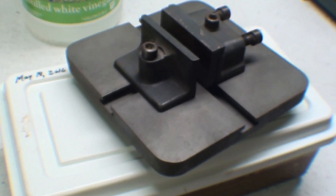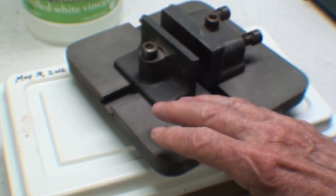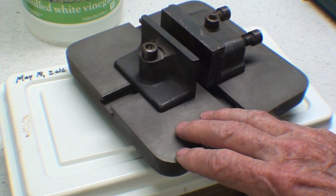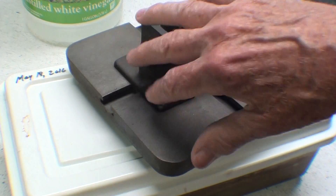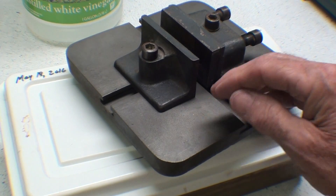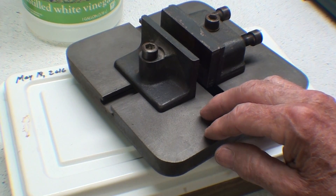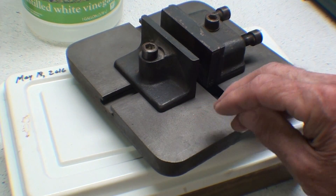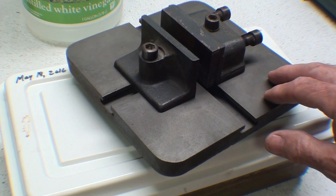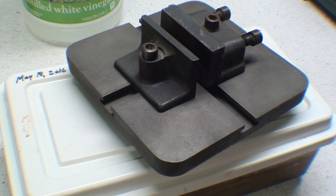Howdy, it's Tubal Cain again and this is Shop Tips number 304 and a half. It's actually a follow-up to number 304, which was a video about removing rust with vinegar. This is what I de-rusted — a little cast iron table — and I noted, and I think several other people noted in that video, that the vinegar, which is an acid, attacked the cast iron base metal as well as the rust, and there's some pitting, although very fine pits.